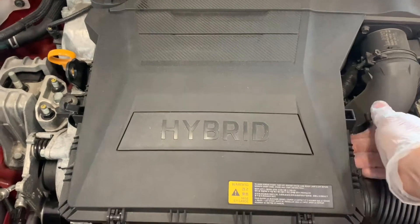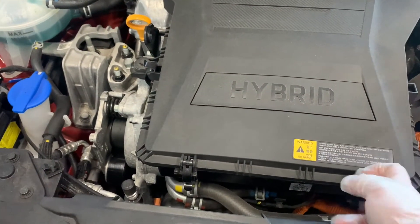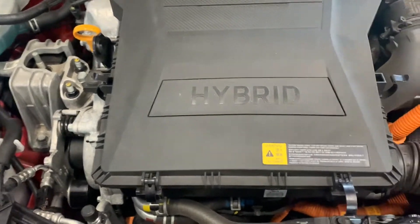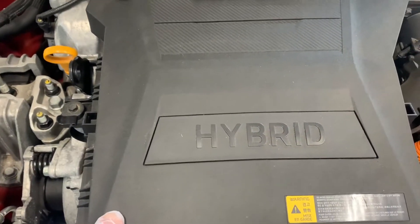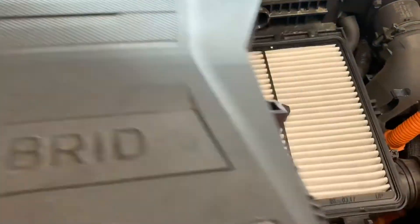As you can see, the air filter's at the bottom. You've got four clips, as I'm demonstrating here, and it hinges out front upwards. There we go.